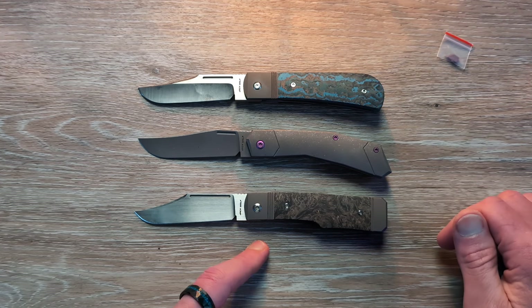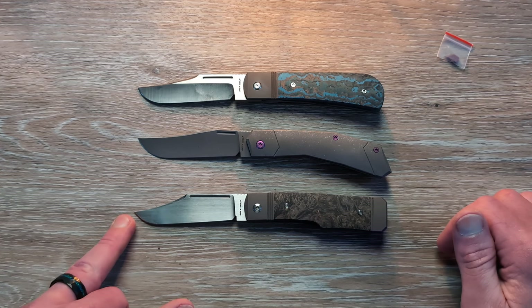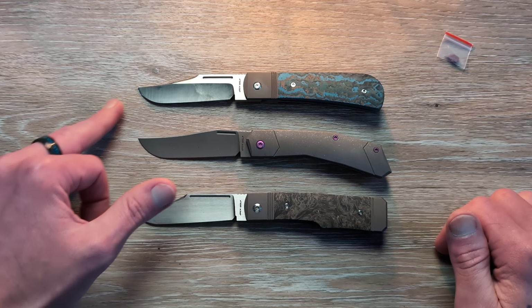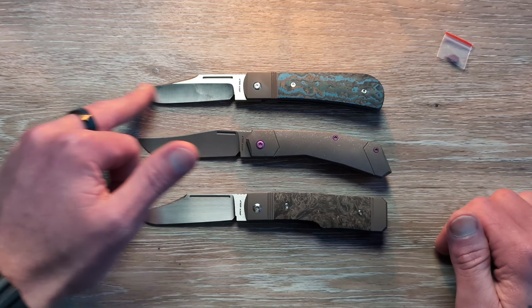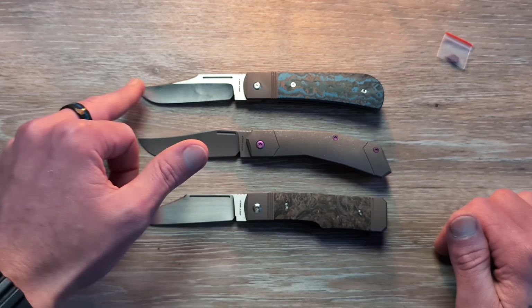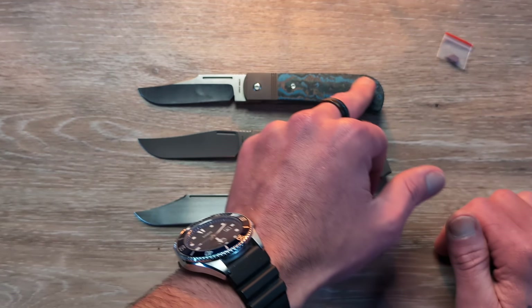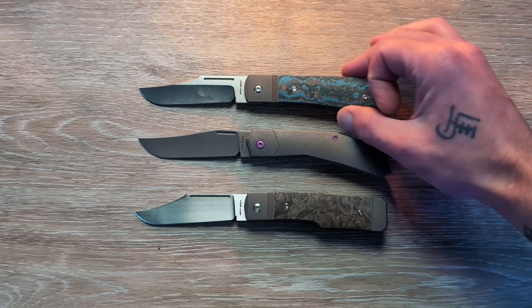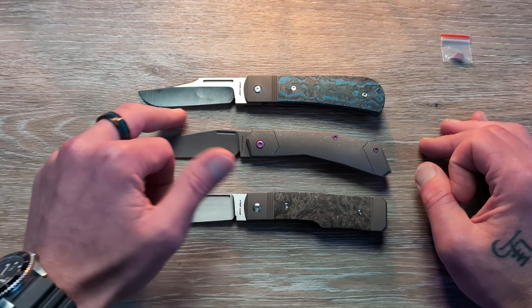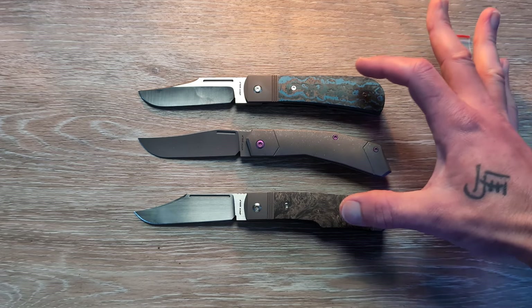On the bottom we have the Gunslinger, with the gunstock handle and clip point blade — a nice low clip point. And then up here we have the Benny. I call it a sailboat clip point or a boat clip point; it kind of reminds me of a boat. And we have this large swell here at the butt end, which is to kind of capture this belly from the clip point. So we have a very different handle in both these cases.